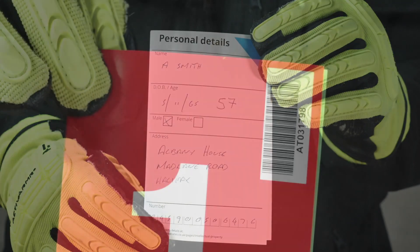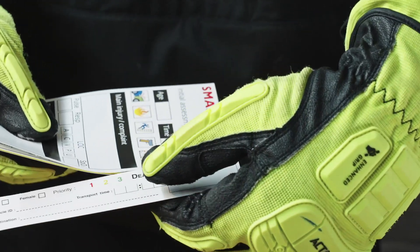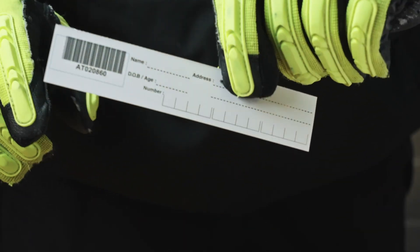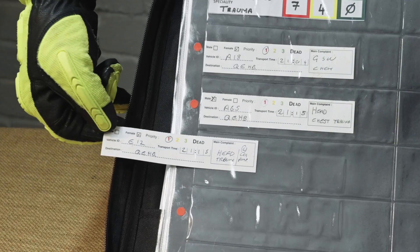To assist the tracking of casualties, each tag has a unique number and barcode. Additionally, there's a detachable tracking slip that can be removed from the tag and filled in with casualty details. To assist the safekeeping of information, there are tracking panels held within Smart Triage commanders.